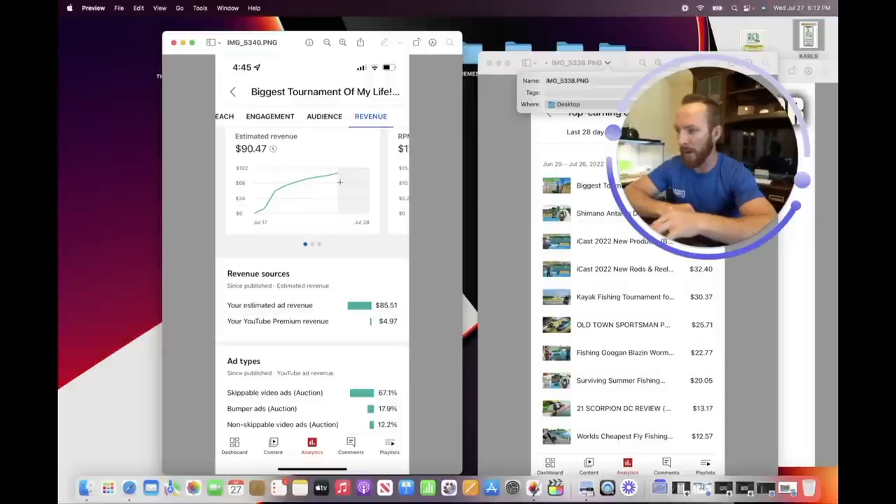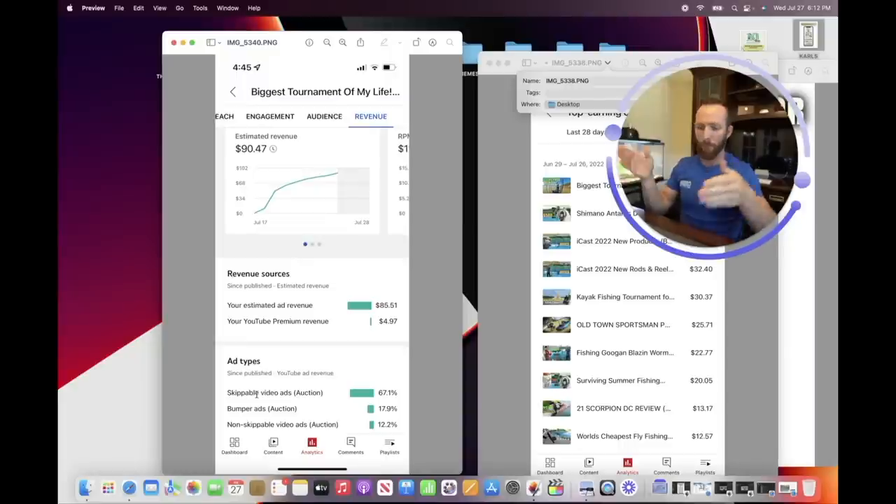Looking at the revenue breakdown for that video: the estimated revenue is $90. About $5 comes from YouTube Premium revenue and $85 from ad revenue. Of those ads, 67% are skippable mid-roll ads — the ones that pop up throughout the video. On a 20-minute video, maybe there's an ad every four minutes. You can have them automatically placed by the algorithm, or manually place them — for example, right when you've hooked the biggest fish of the video so viewers won't click off during the ad.